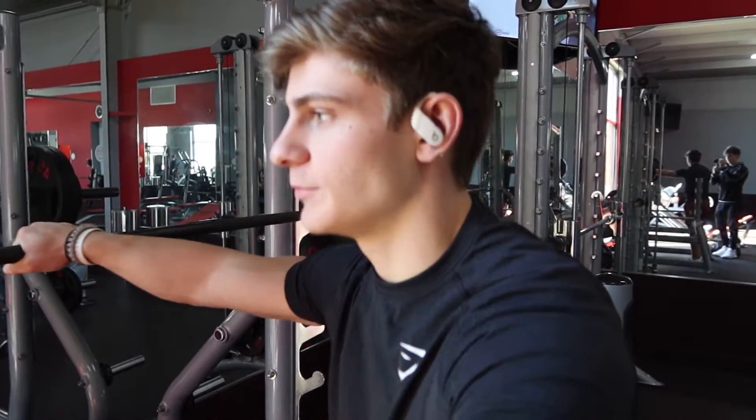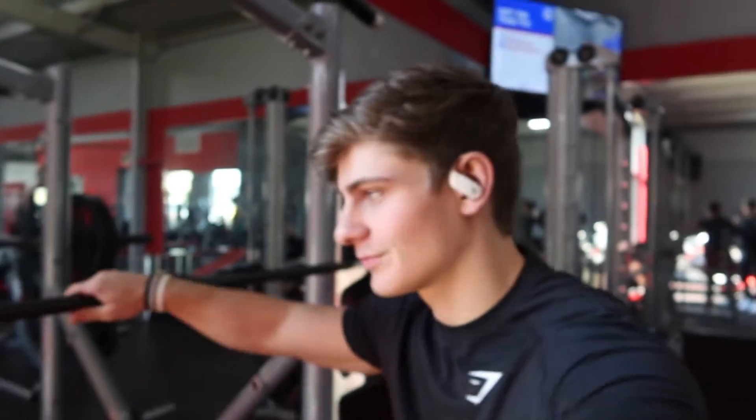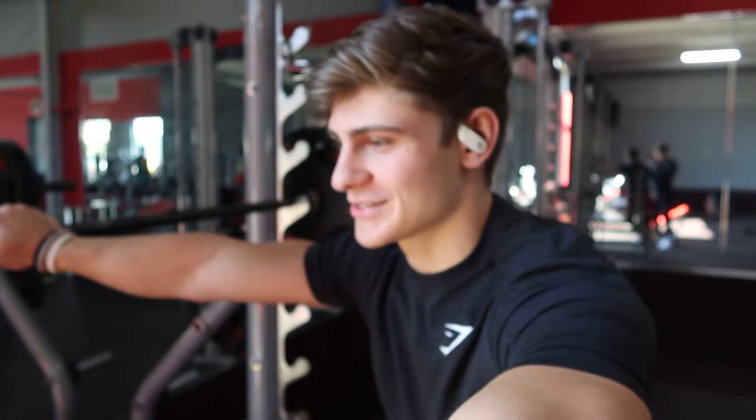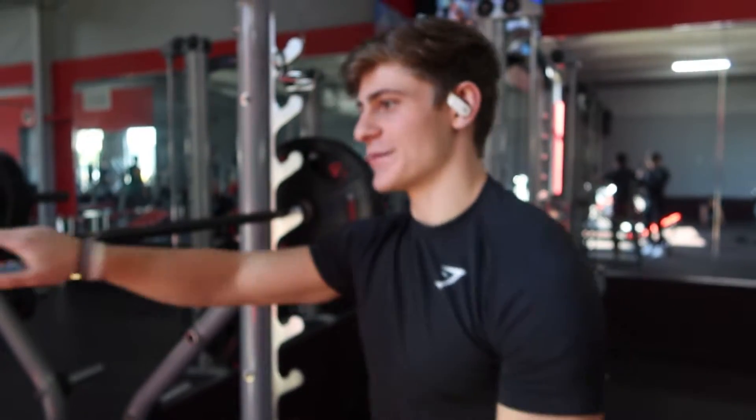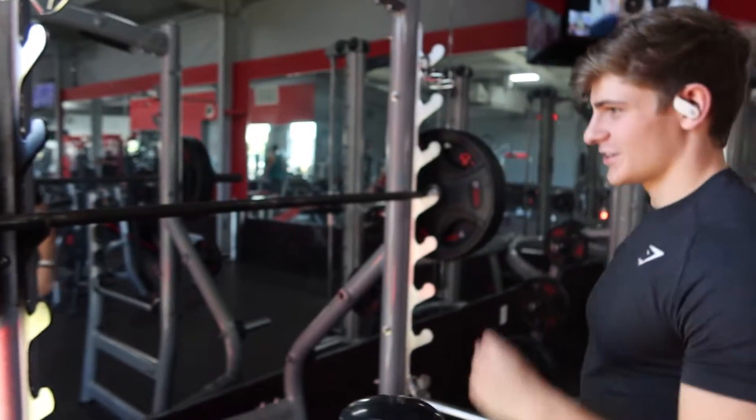I am doing 295 for a 4x8. My squats are kind of weak right now because I was stupid and took a break from compound lifts as a whole and I can't get my strength back, but we're working on it.